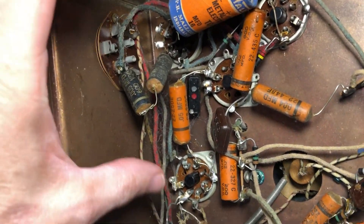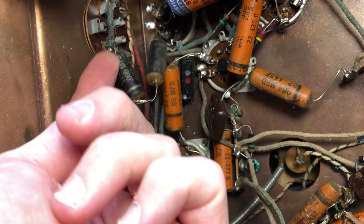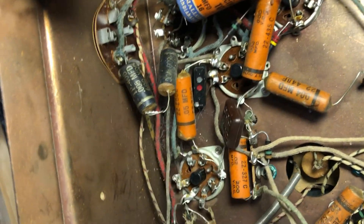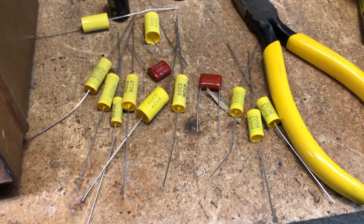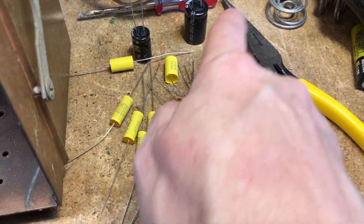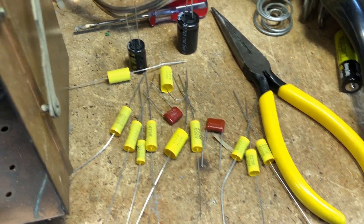These two capacitors up here — somebody replaced a 0.002 with two 0.005s in parallel to give them 0.0025, which is close to 0.002. So those are going to get replaced. There's another look at the insides — pretty clean chassis. There was some cobwebs, no dirt, no wasp nests, no mice, fairly clean. I've got my replacement capacitors: two electrolytics and the rest are film capacitors to replace the wax and paper caps — 15 capacitors total, and I counted 15 in the set, so we're ready to go.